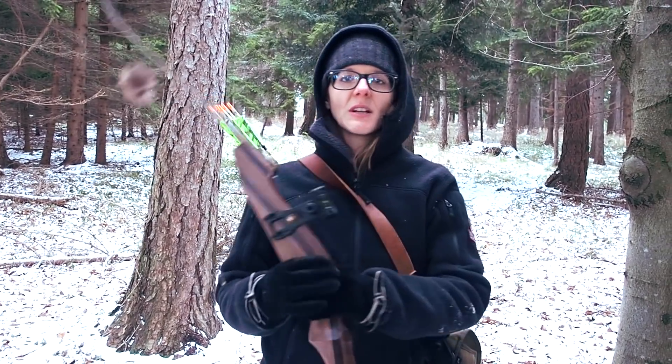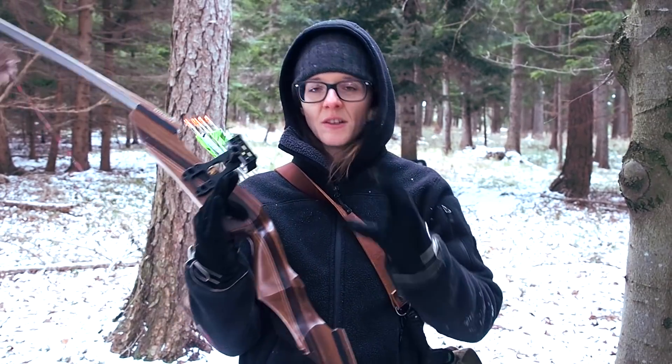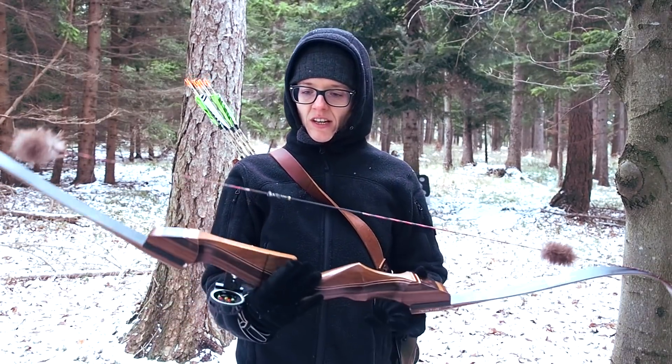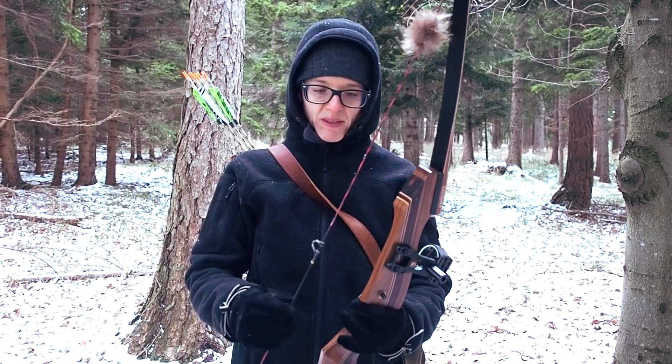Sometimes it's working really well and I get groupings which are really small at 30 meters, but sometimes it's not working out. There's one important thing missing on my bow, which is a peep sight.